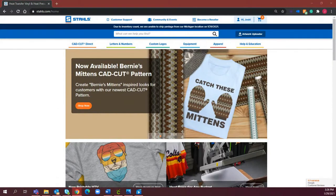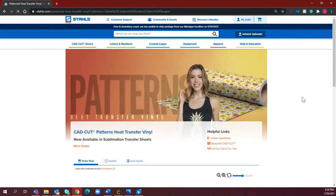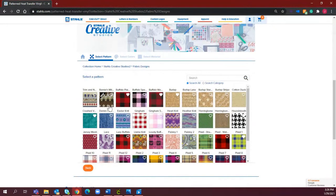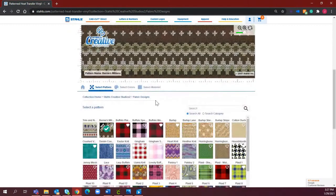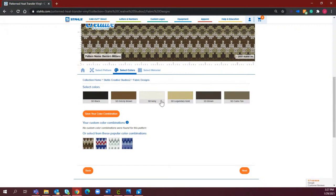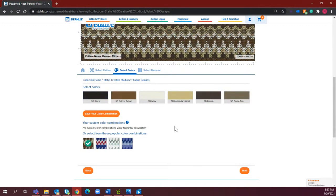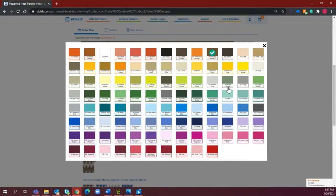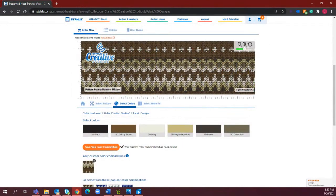You can see right here, now available: Bernie's Mittens CADcut pattern. You can select 'Shop Now' and it'll take you directly to that pattern. It will generate what it's going to look like and what color options you have. Once I select Bernie's Mittens, it's going to generate up here so I can see exactly what that pattern looks like, what all colors are being added for this colorway, and other popular colorways you can choose. Or you can go in and select your own colors. The ordering process is super easy — you'll just select what heat transfer vinyl type you want the patterns done in.